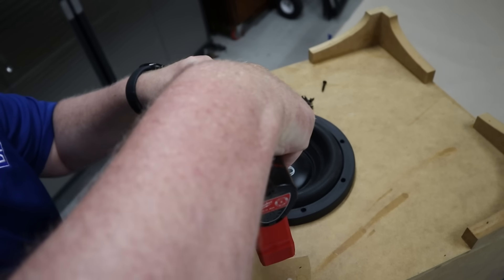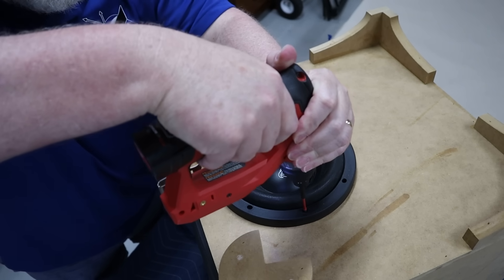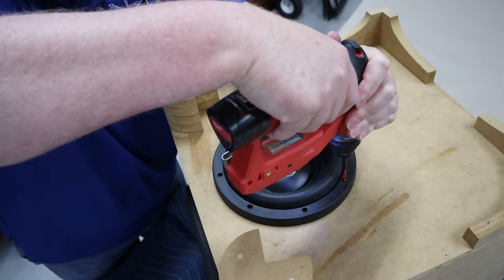Dropping it into WinISD, it looks like the Savard subwoofer will actually outperform the Ultimax. The Savard is the black line, the Ultimax is the red line, and I should actually be able to get more low-end extension out of the Savard. It wouldn't really be fair to say the Savard is a better subwoofer than the Ultimax — they're just different subwoofers. The Savard can handle more power and has more X-Max, but it's also a little bit less sensitive and it's $50 more than the Ultimax. They're both great subwoofers, but the Savard is just a little bit better driver for this specific box.